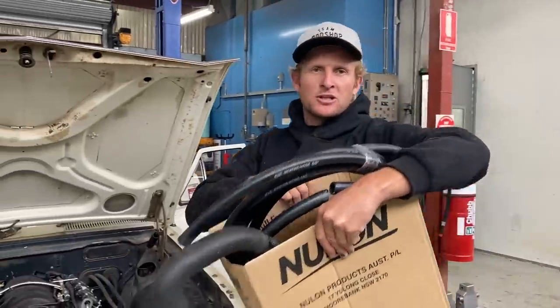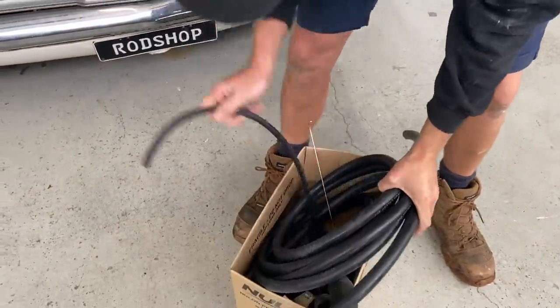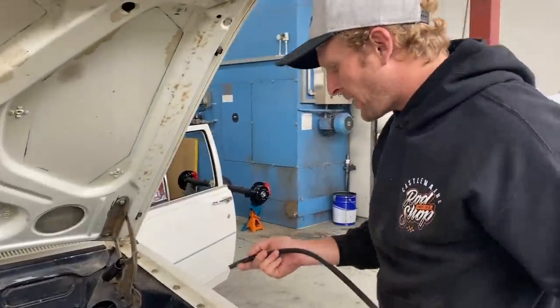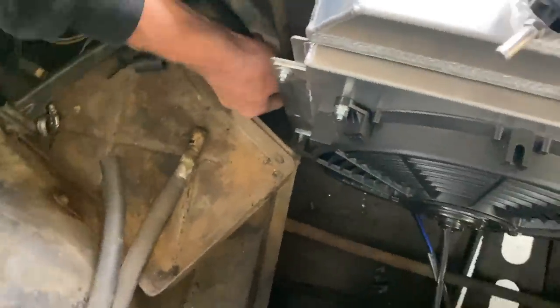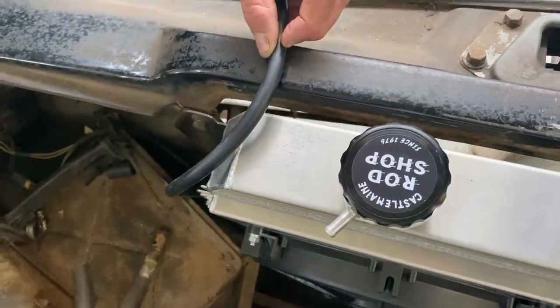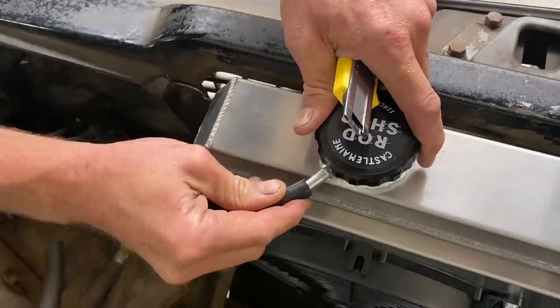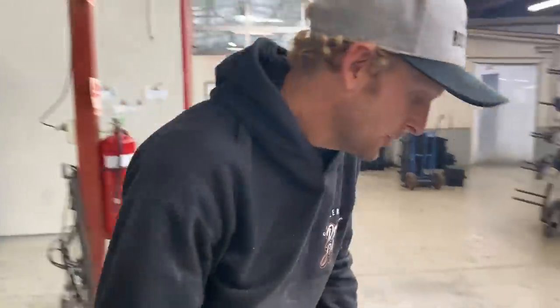We've picked up our goodies from the local Auto Pro. Radiator overflow first — feed it down the side of the radiator, get down through the gap, drop it in there roughly, push it on, back that in there nicely. If you want, you can bang a peak clip on, but it should sit there pretty good.